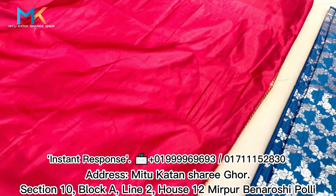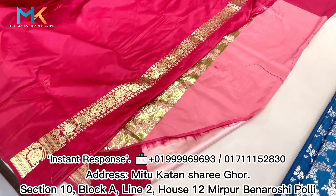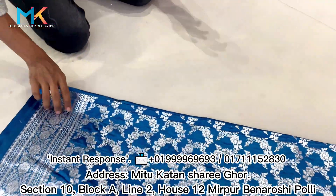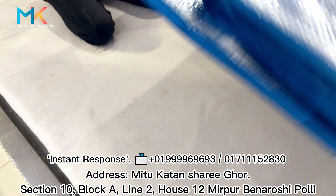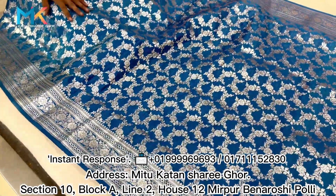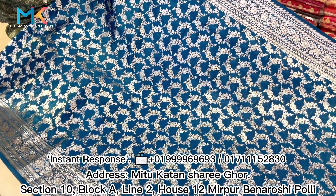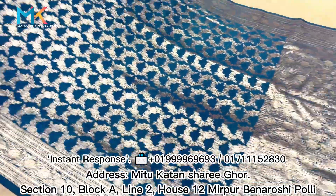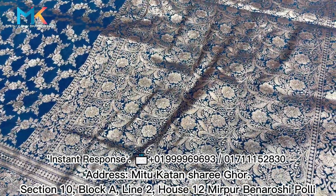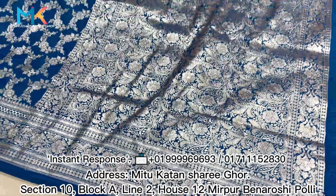This is the colour of the blouse. This is the deep nether colour. And this is the beautiful blouse. This is the colour of the blouse — this is the combination of silver. It's very beautiful, but we have to work with the full body.